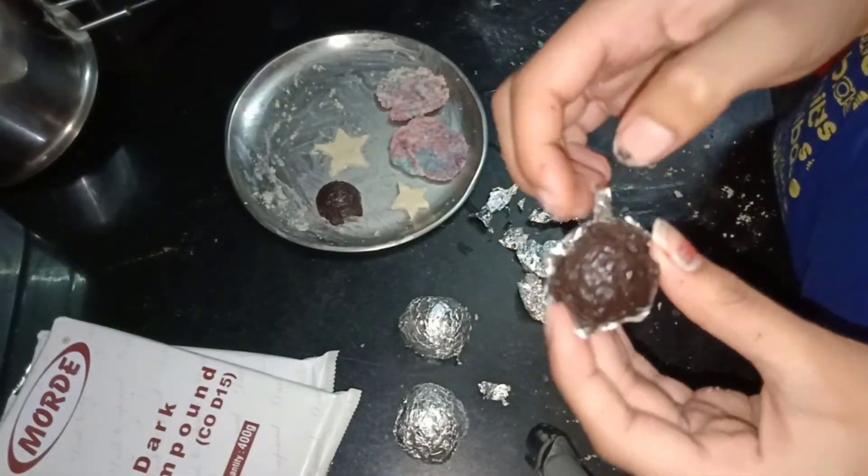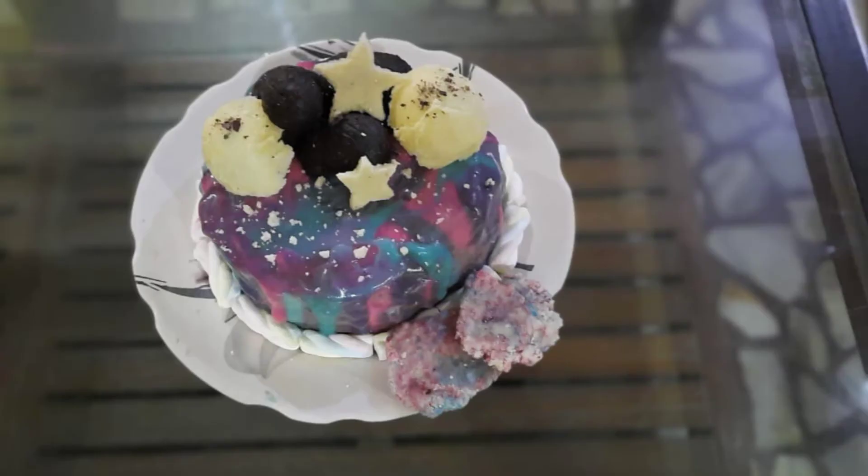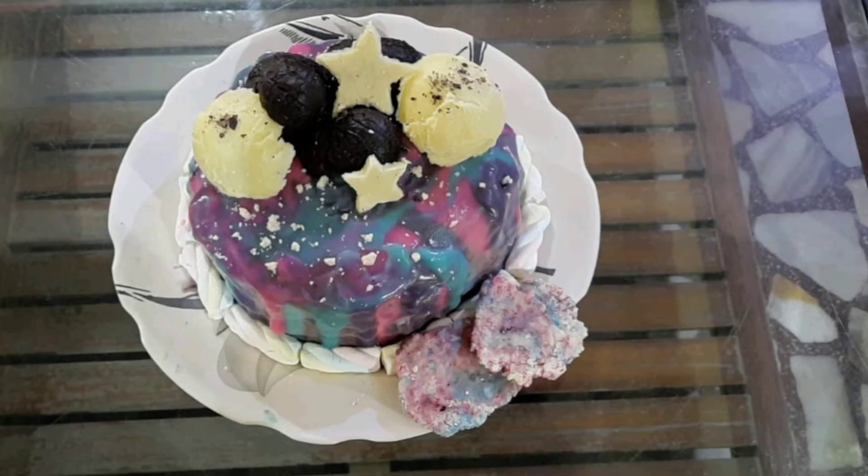You can also join these halves to make a ball. Here I have decorated the cake using that. If you want a video on this galaxy cake, it will be uploaded after this video.